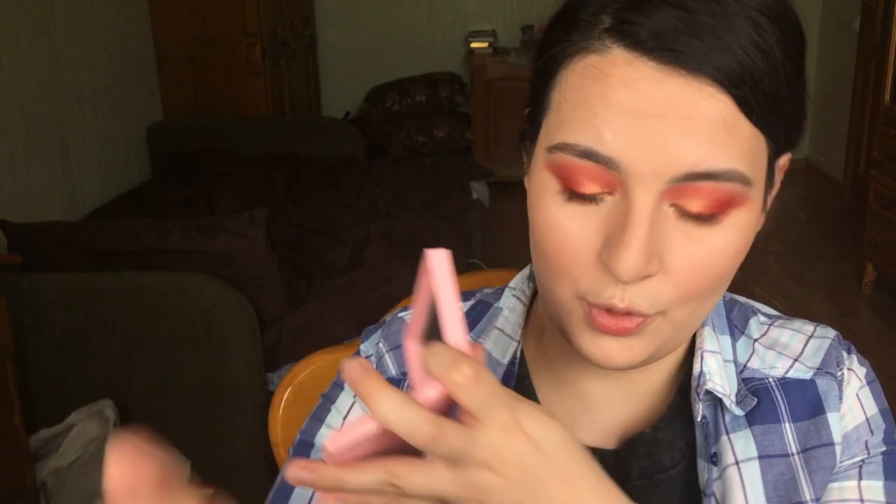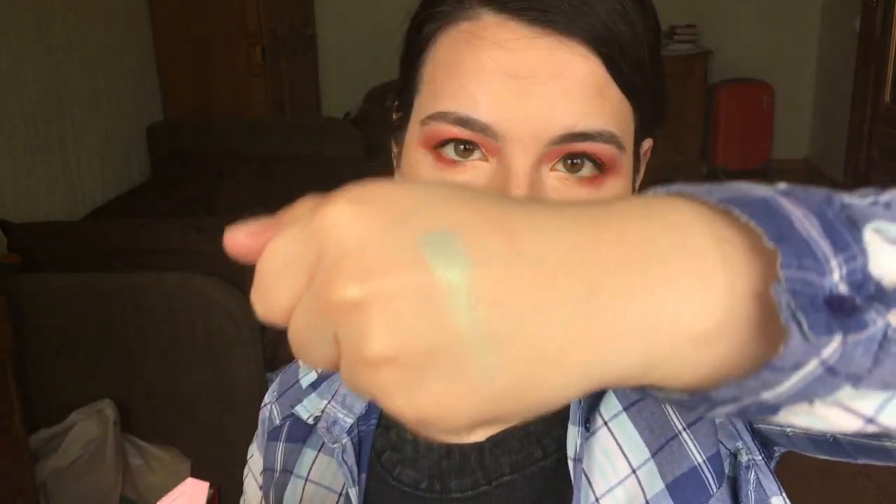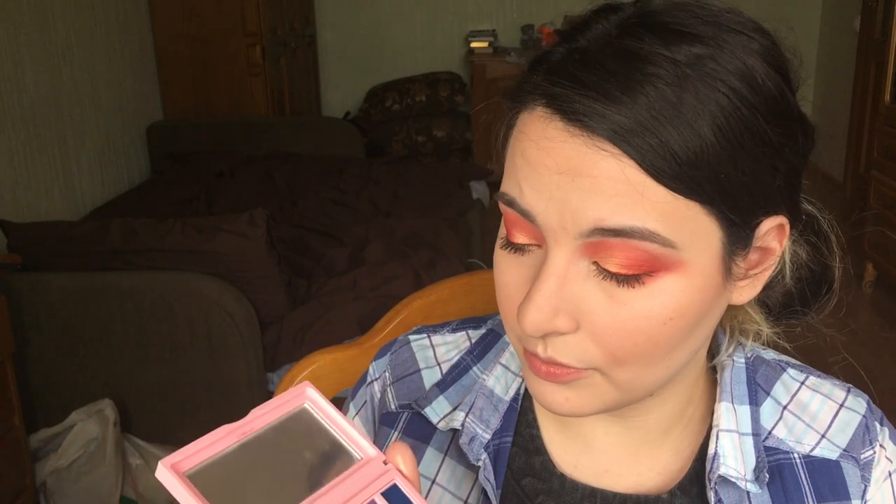Now I feel like I can finally give my opinion on these eyeshadows. First of all, they swatch beautifully — look at that, boom! In my opinion that's very pretty. And even when you transfer them onto the eye they look pretty pigmented at first, but then they just fade. And weirdly enough that happens no matter what base you're using — even applying them wet, dry, or even with glitter glue. I like the color combination a lot, and you have to give them credit just for that. This is not your basic brown eyeshadow palette. It's a smart, beautiful, bright spring or blossom-like eyeshadow palette.